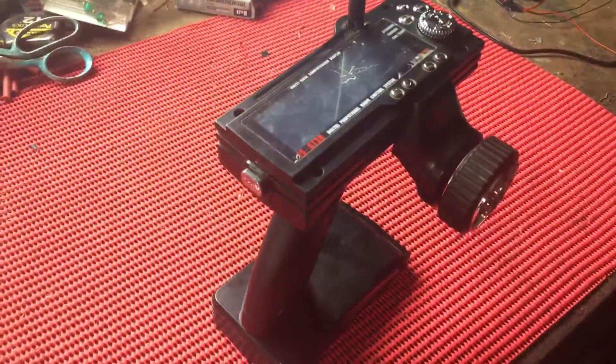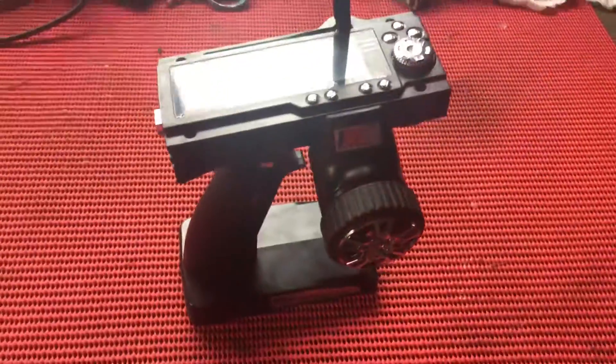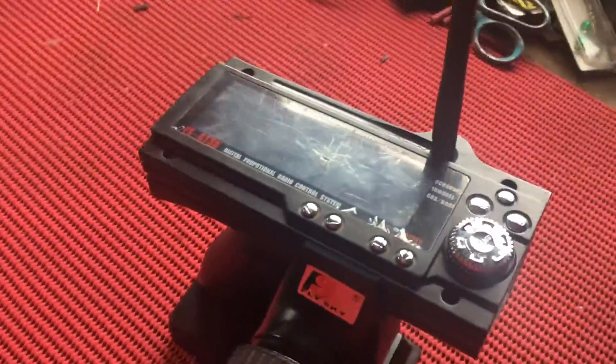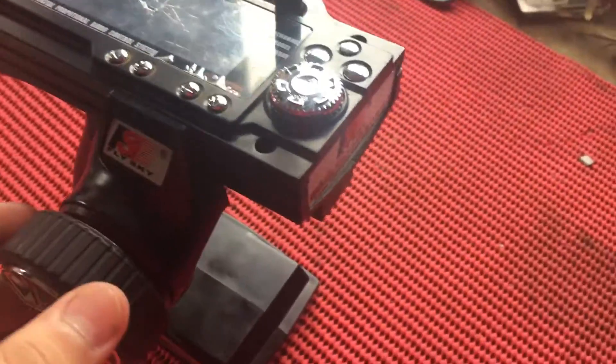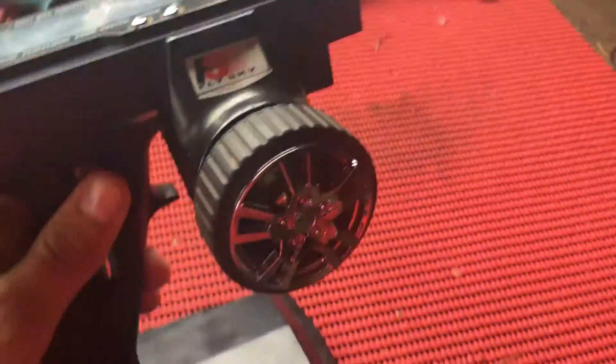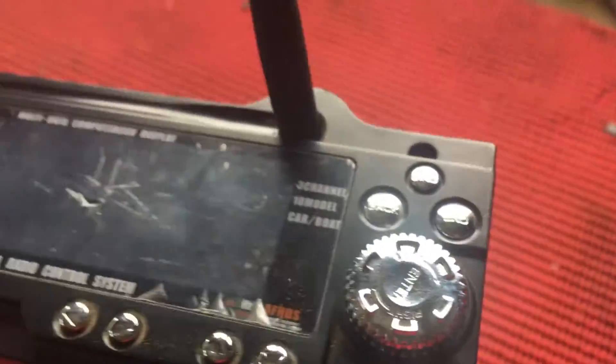Hey, what's up guys, it's the Accelerator here, and today I'm going to be talking about something that I didn't know and I haven't seen a lot of information about — and that is if you can run multiple cars off of the same remote. I know I probably should have known this, but I have not seen a lot of information about it, and when I was doing research on this, it was very difficult to find a source that actually stated it.